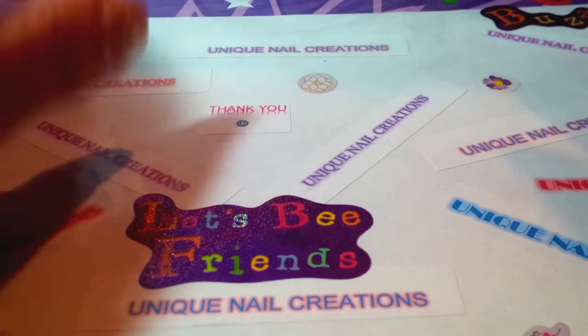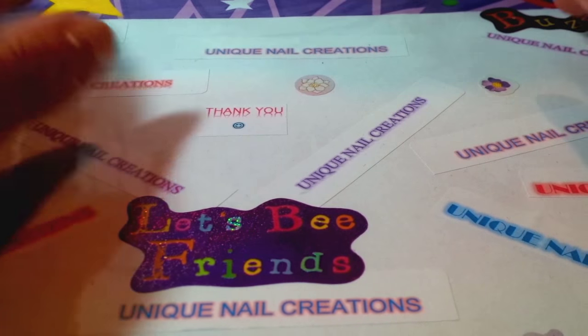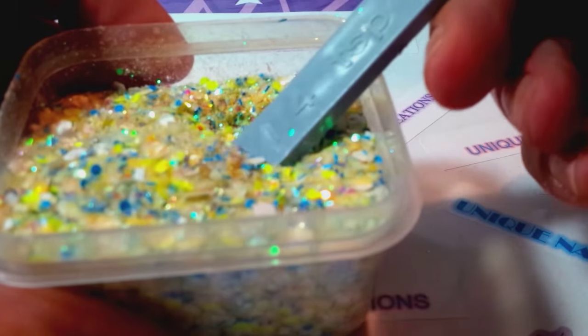Hi everybody, Cheryl here. I'm going to do a giveaway. This is for my Minion mix — I just made it.